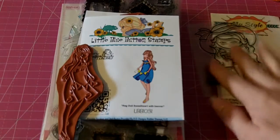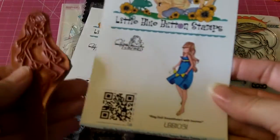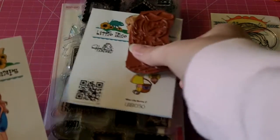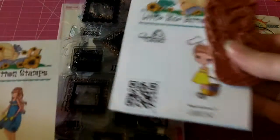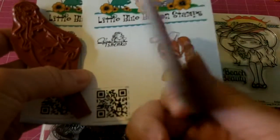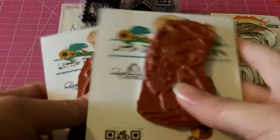Perfectly brand new. I have these two little blue button stamp sets. This is the Ragdoll Sweetheart with Banner, and this is Miss Lily Bunny 2. Both of these are brand new, have absolutely never been used, and I'm asking $15 shipped.